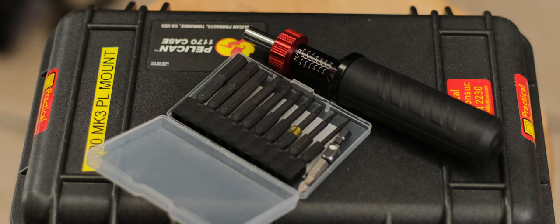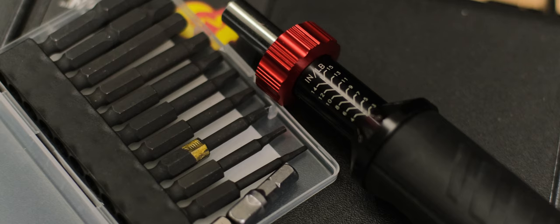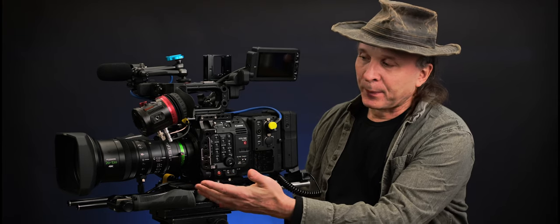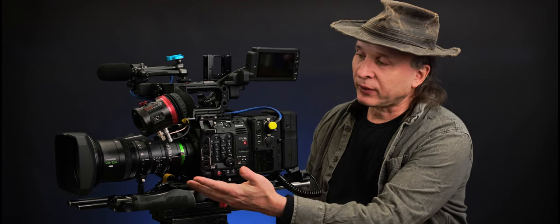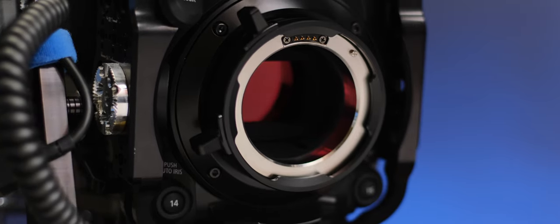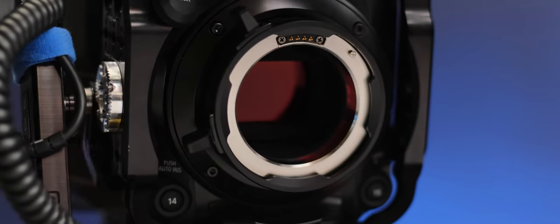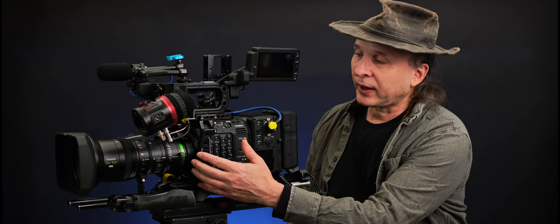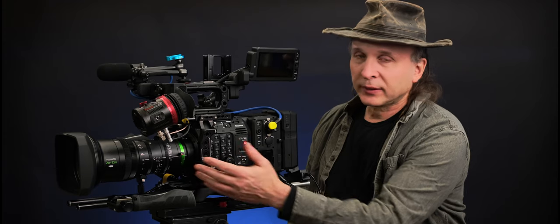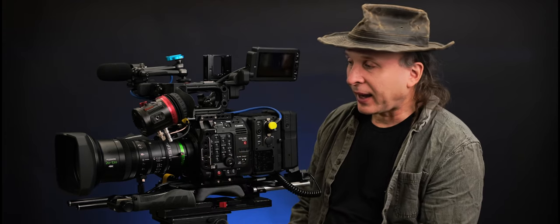A micro torque wrench is about 60 bucks, and you have to get it — it's way cheaper than the repair. Once you've got the PL mount on, you figure let's put the lens on. Since this lens has a servo grip, you need to power it. The PL mount on this camera is an active mount, meaning it has power and data connections. The idea is that you can power up the lens and get data back and forth for iris, zoom, focal length, and XF data.